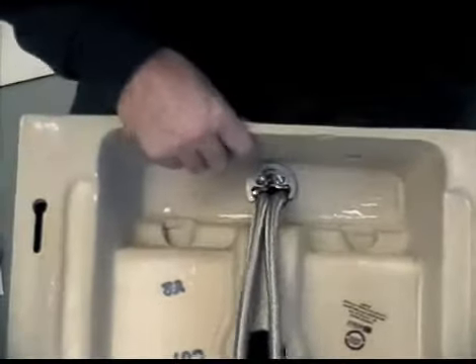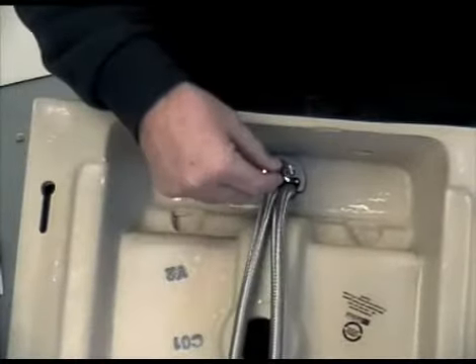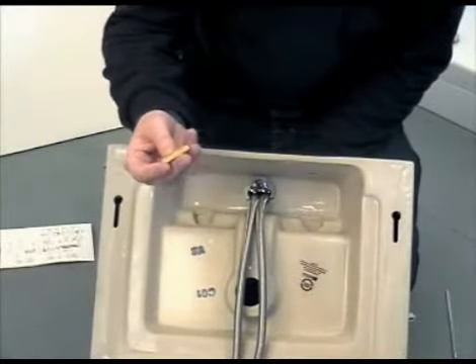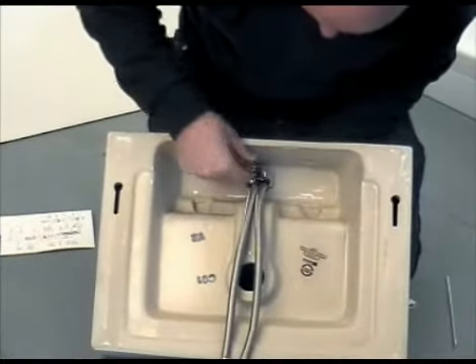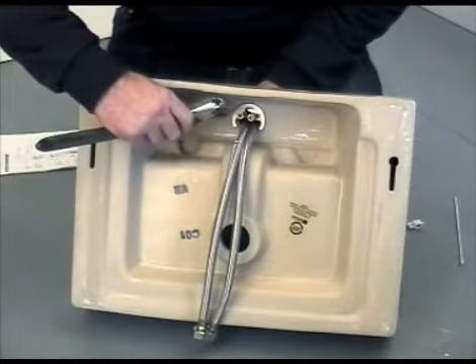Before putting the nuts on, make sure there is no obstruction or interference with the flexible tails or the pop-up rod. Then screw the nuts into position and tighten up by hand. Once you've tightened the nuts up as much as possible by hand, use an adjustable spanner to finally tighten them fully up to the basin. Again, avoid over-tightening them as this could cause the basin to break.